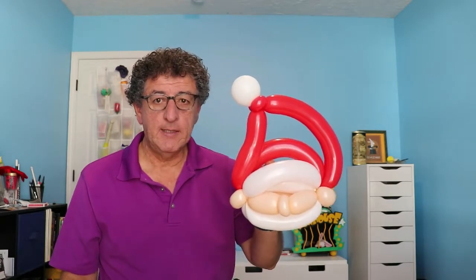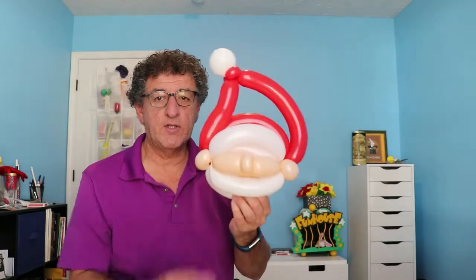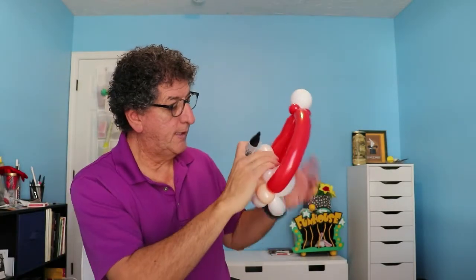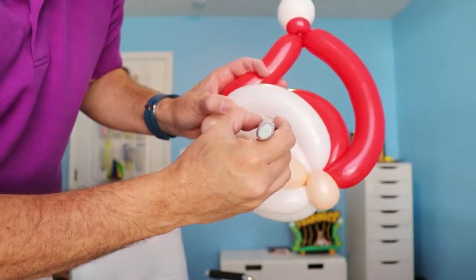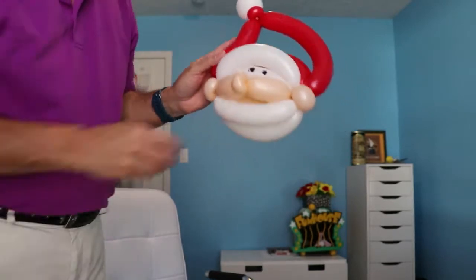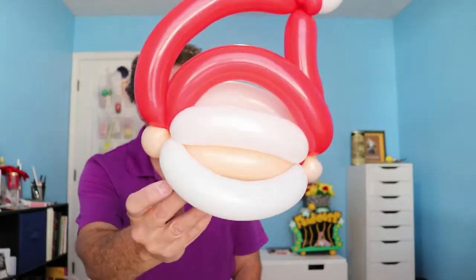And there you go — a quick and simple Santa. If I wanted to, I could get a 260, push it in there and the kid can just walk around like that. Now for some eyeballs — black marker. I don't do anything specific, I just make a circle, and another circle in the opposite direction. And that's it — there is Mr. Santa. You can see the back, the side, the ear, the nose, the ear. This is just a basic head that I use; you can change the colors and create something different.